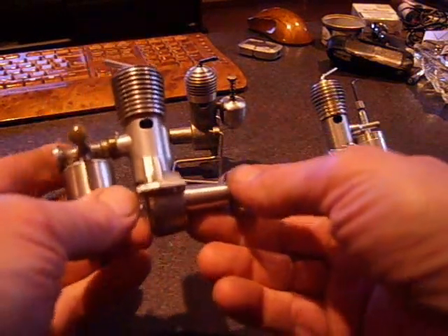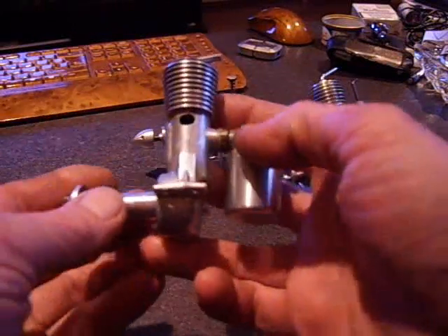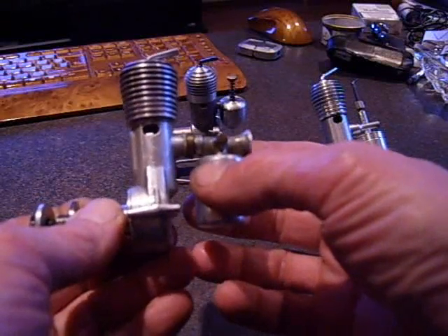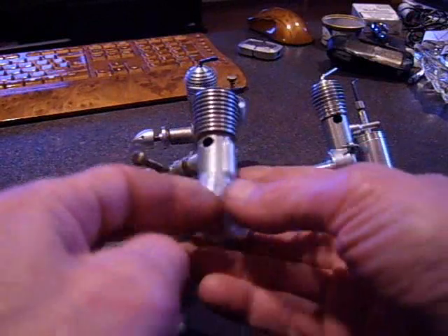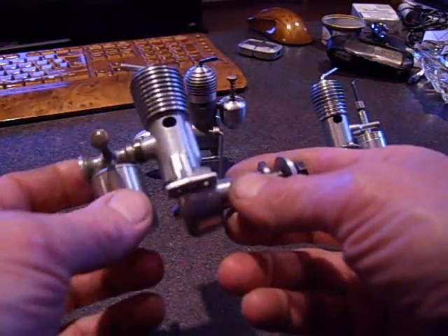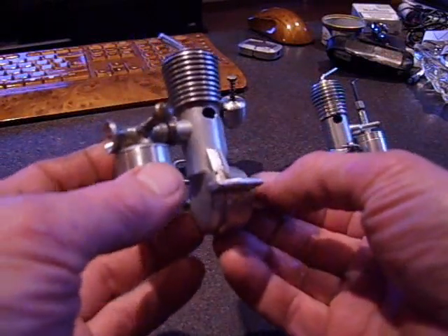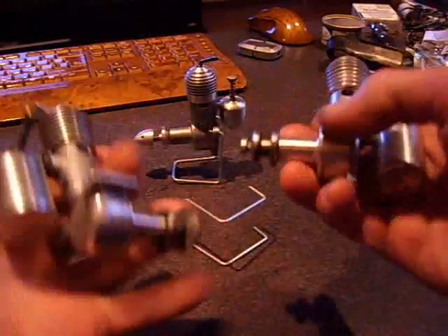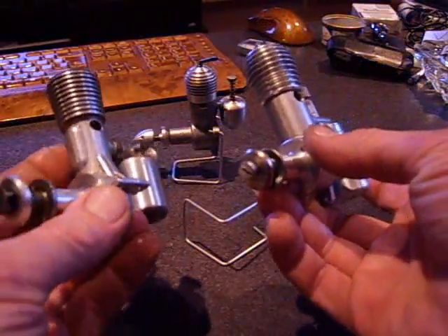Hello, welcome back. Today I have in my hand the Polish SIM 2 engine. It's a quite rare engine — you will not find it easily on eBay. If you're lucky, maybe once in two years, because it's not a high-production engine. It's a very sweet, typical East European engine. Here in the back I have the Ledmore replica, and as you can see, a lot of things are actually almost the same.